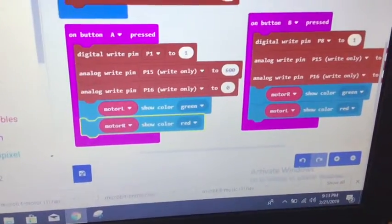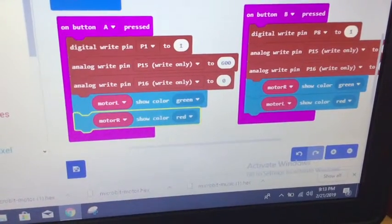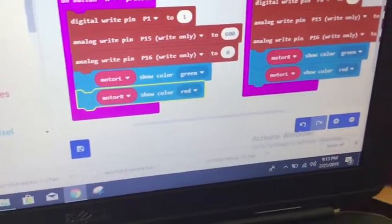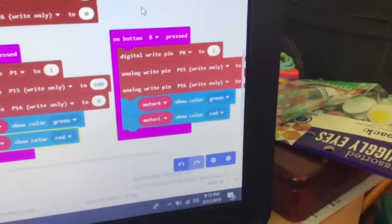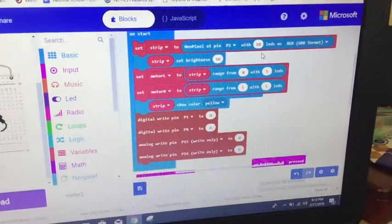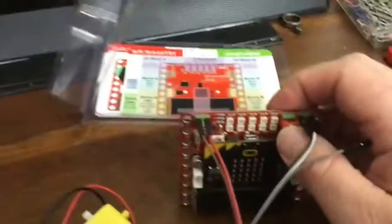I wrote a fairly elaborate code: motor A is set to pin 1, direction forward, half speed — about 600 — and the other motor stops. I added lights to show which motor is running, split into motor-left and motor-right. If I press button B, it does something different — turns one motor off and turns the other on, and flips the lights. On start, I set up the NeoPixels split into two halves and set both motors to stop.